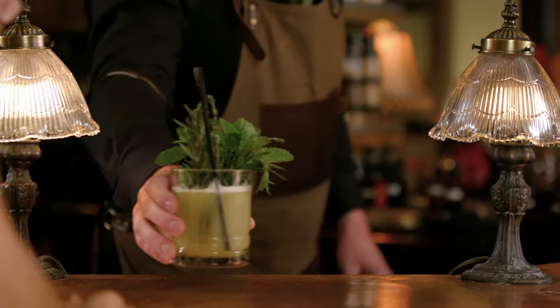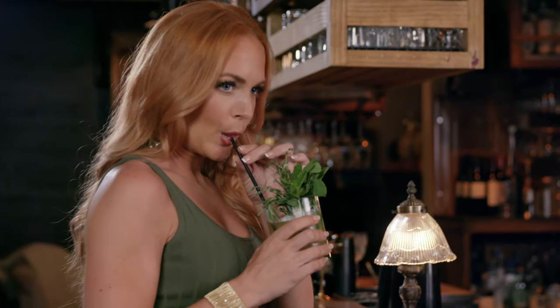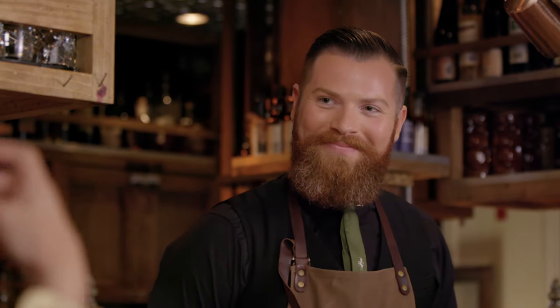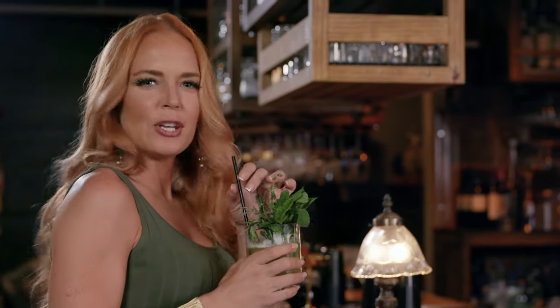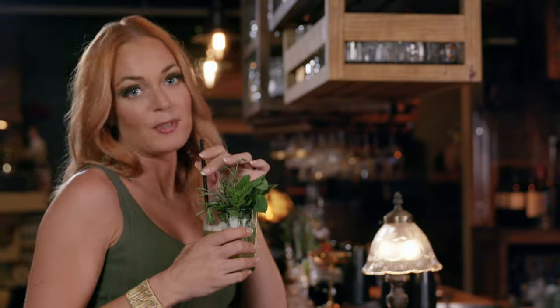This is Midnight in the Garden of Good and Evil. Here goes. Oh, this is really good. Sweet, sour, spicy, garden-y, good, evil. Everything's in here so I'm just going to disappear with this drink. Thank you, Andrew. Absolutely.